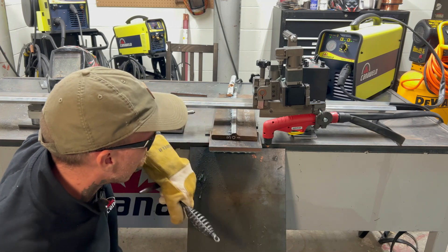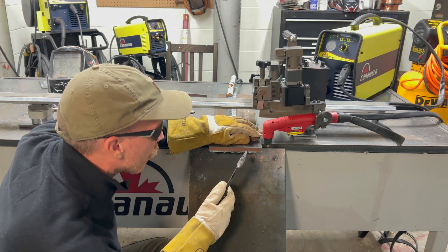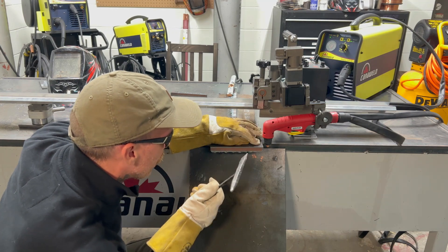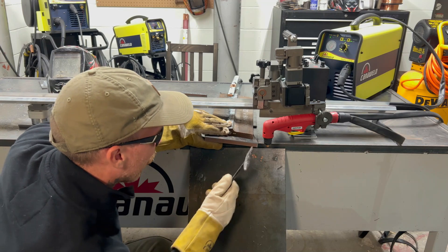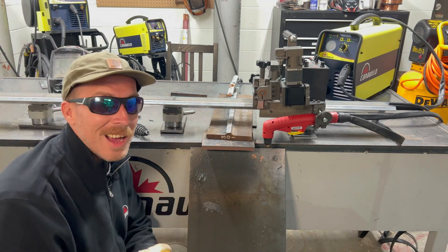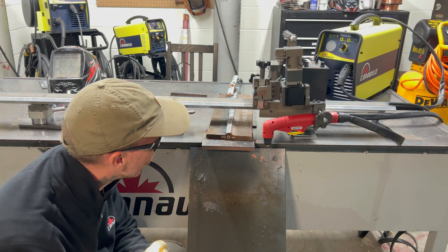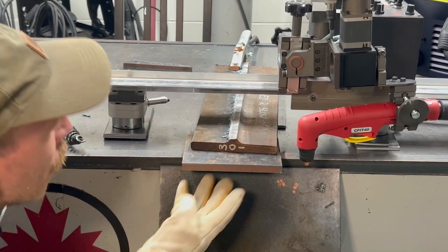We're going to pop that off. Now we let this cool down a little bit so the slag is going to be a little harder to remove. Oh, not that hard though. Look at that — beautiful, beautiful. It does not get much better than that. It looks like we just pulled it out of the shear. That's unbelievable. What a gorgeous cut.